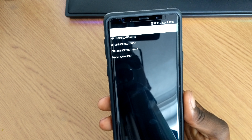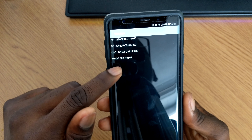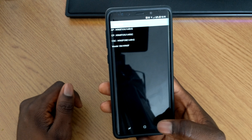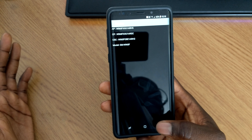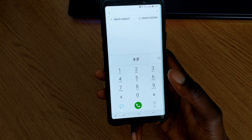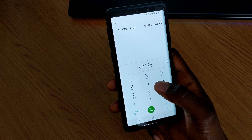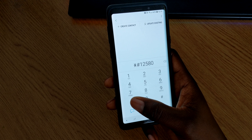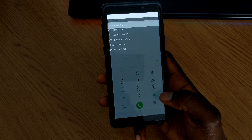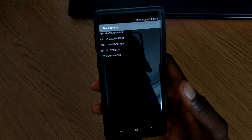Straight away it shows your software information. If you want the model number of your phone, you can see it right there along with all the versions you're running — great if you're rooted and need to download something specific for your model. The next code is star hash one two five eight zero star three six nine hash, which brings up the hardware and software stats.